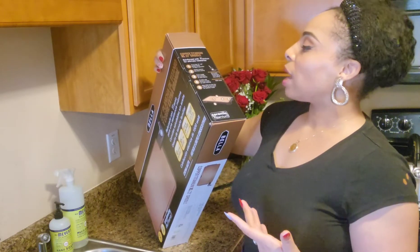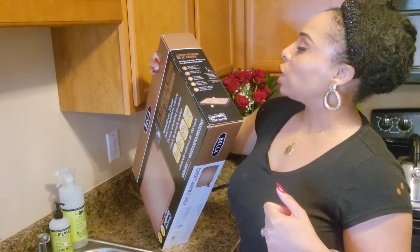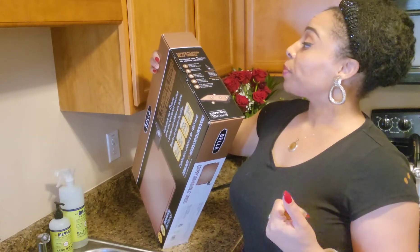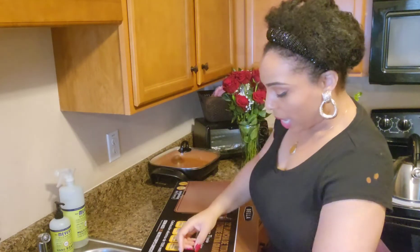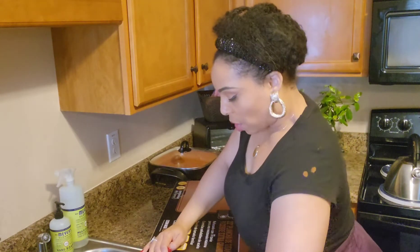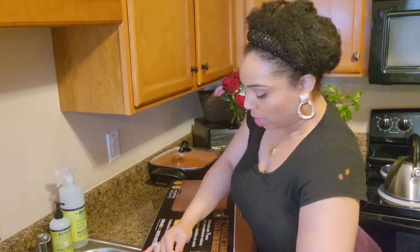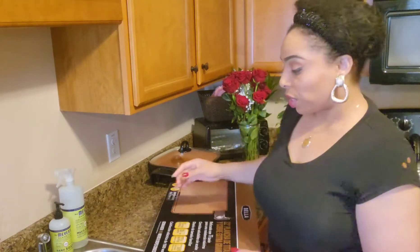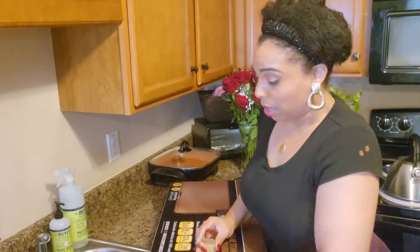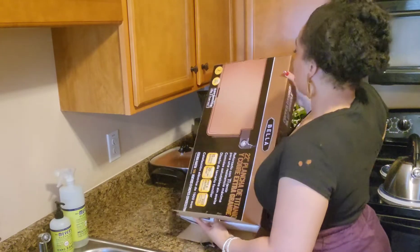It talks about making 15 eggs or pancakes — I love pancakes, so we'll be making some vegan pancakes. It has an easily slide-out drip tray, a built-in ledge with a backstop for easy flipping, and a healthy ceramic non-stick coating. So let's open this pan — I feel like it's Christmas! What pans do you all use to cook your dishes? I just get whatever works for me, and things have to be budget friendly. That's what I'm about.